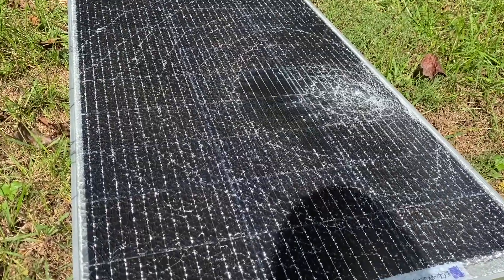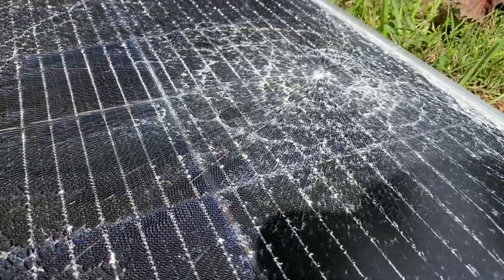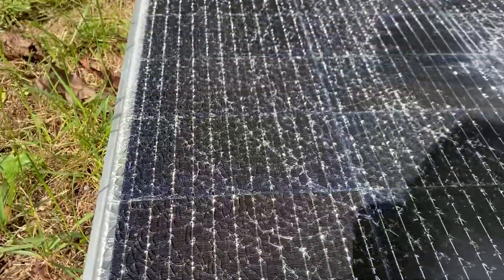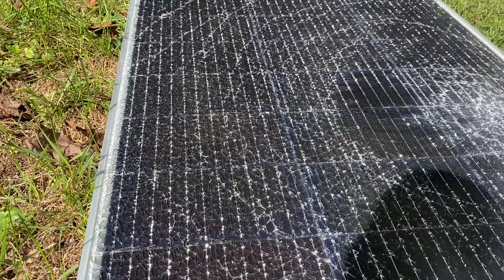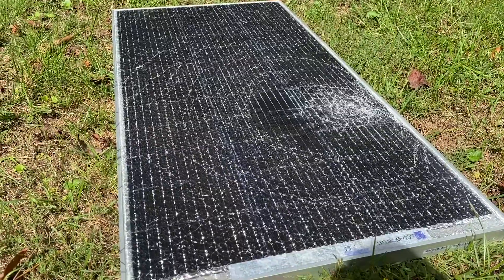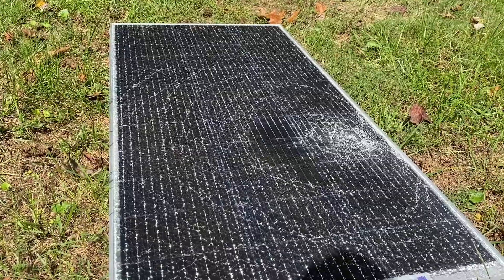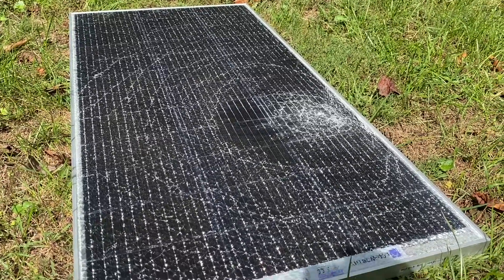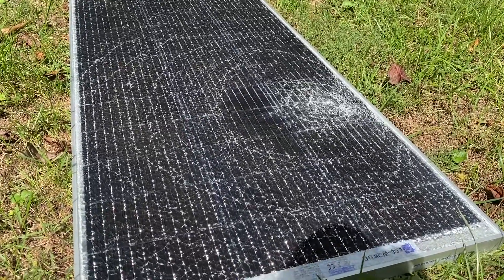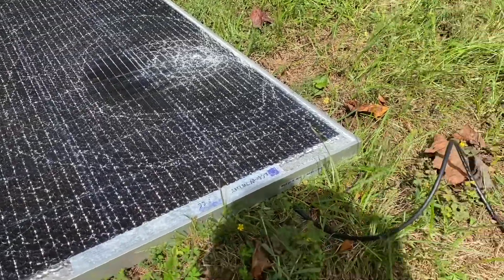I have a solar panel that got pretty busted up in shipment, and I was wondering if we can salvage this. In sunlight, I put my multimeter to it and we do get 20-something volts open circuit, so I wanted to see how much current we can get from this thing.